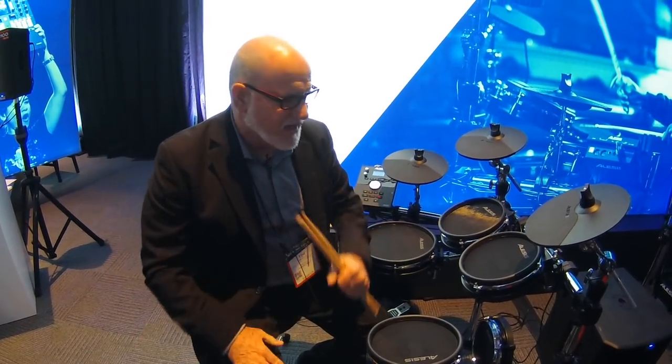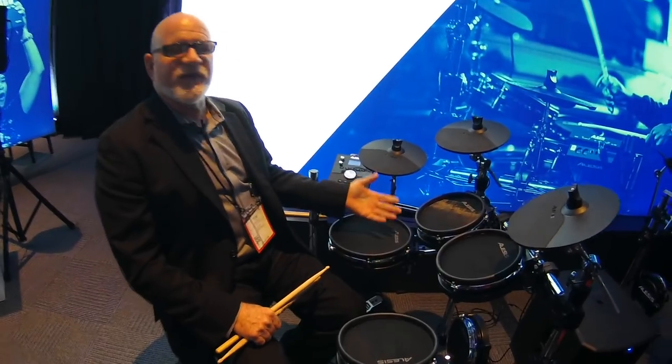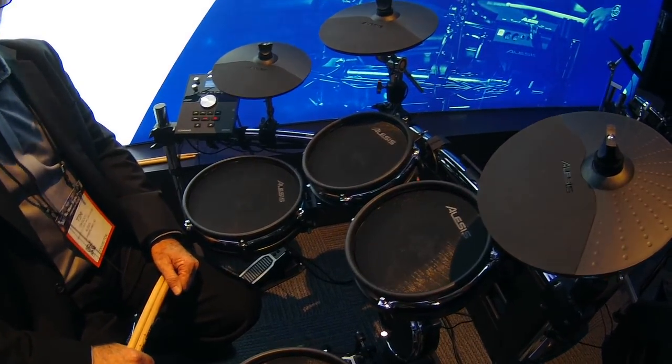I'm here with the Craft guys. I love this music store Craft — they do a lot of great business and they're wonderful. So make sure you go to their website. I've got another brand new Alesis kit here today. This is called the Command Mesh — an all mesh kit that is pretty darn cool.